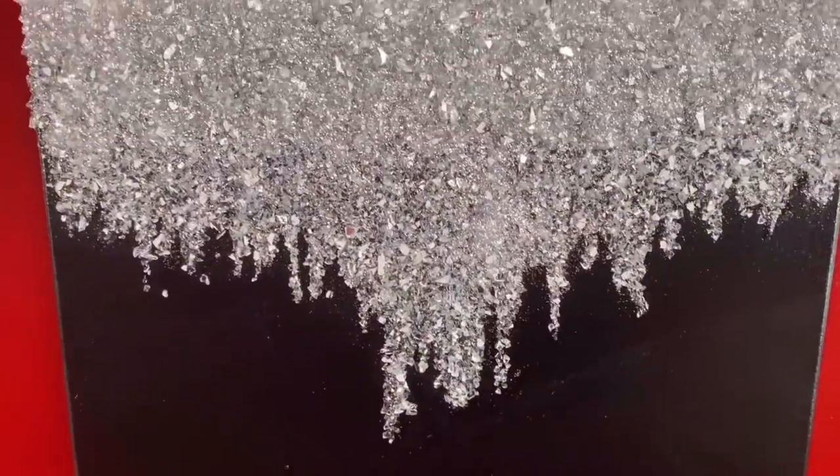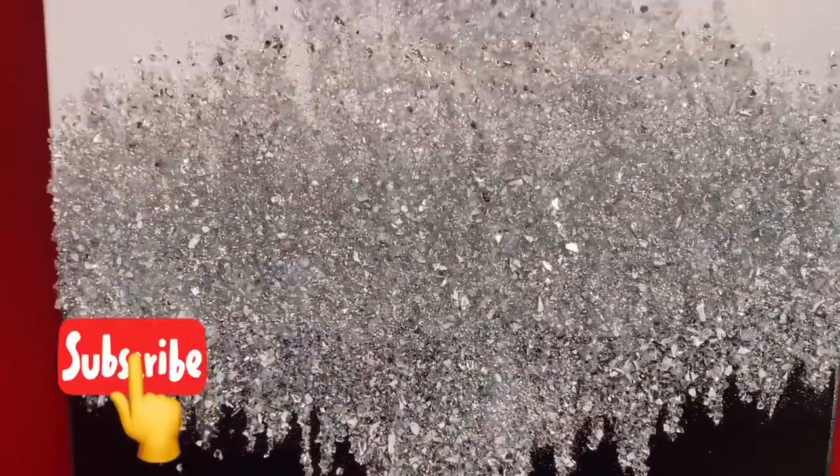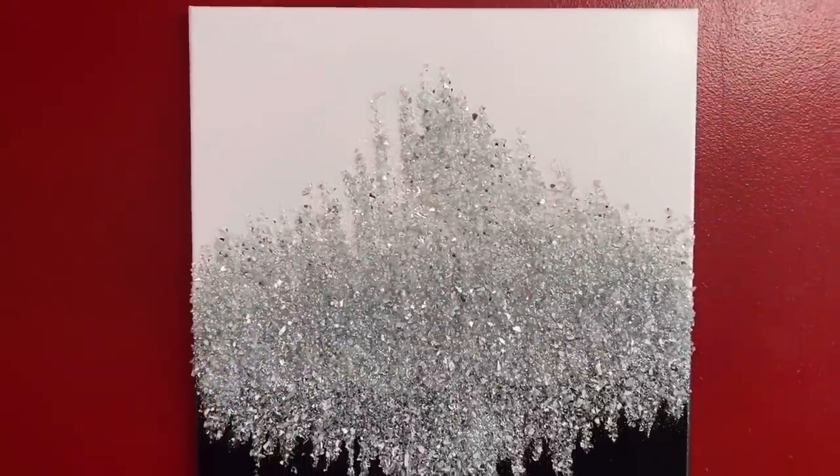Hello everyone, for the first DIY I'm going to be showing you how I made this crushed glass canvas. Let's go ahead and get started.